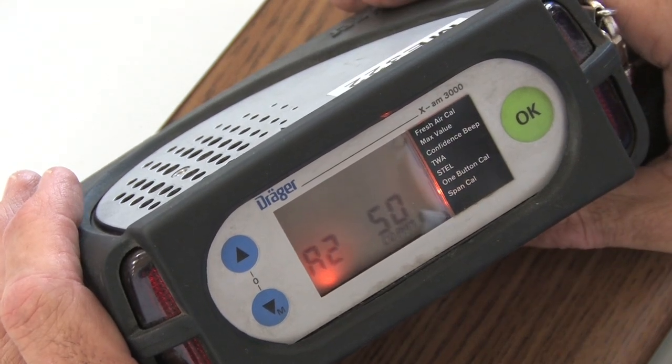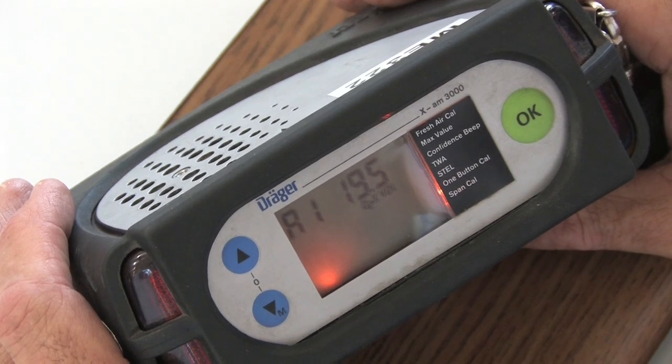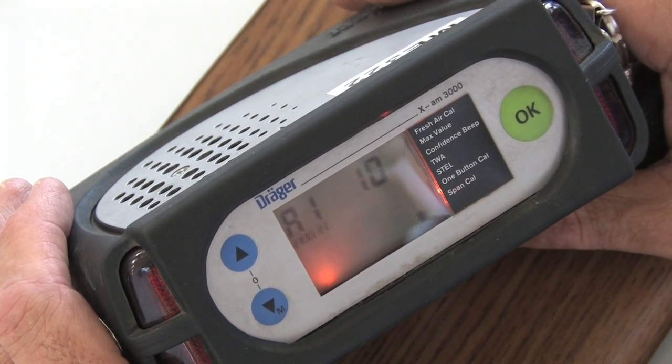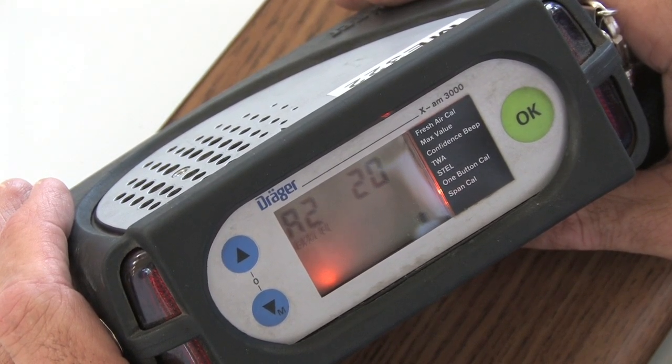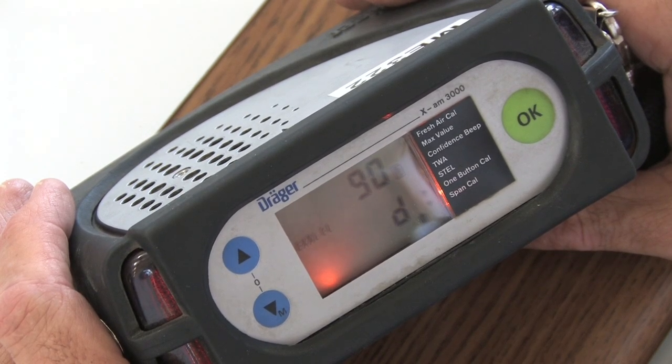Then it goes through its warm-up and it tells you where all the A1 alarms are and where all the A2 alarms are. A1 is your first threshold, A2 is your second threshold and latching alarm. And it says I have 90 days before calibration is due. Then it gives me the gases.